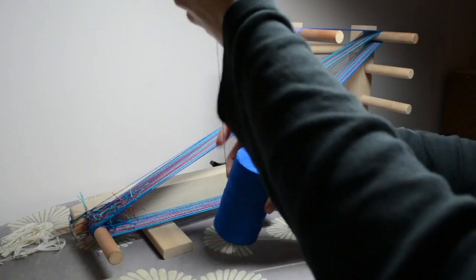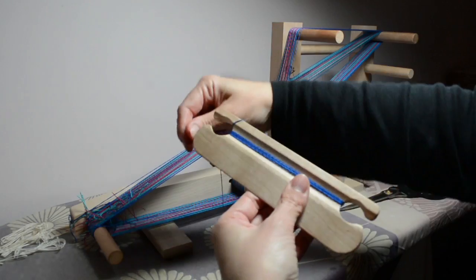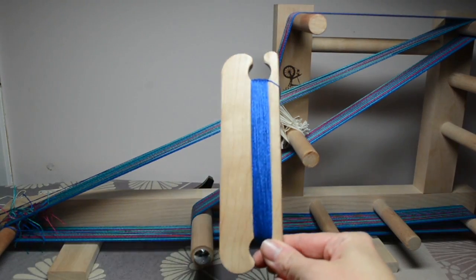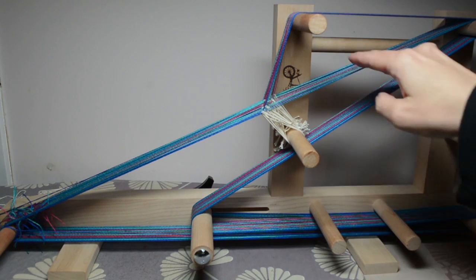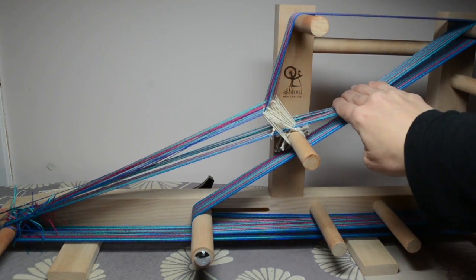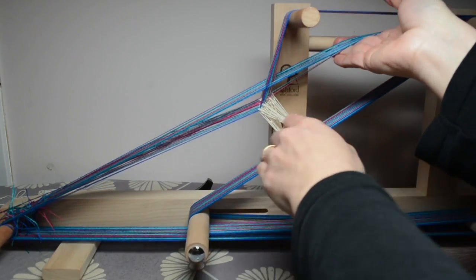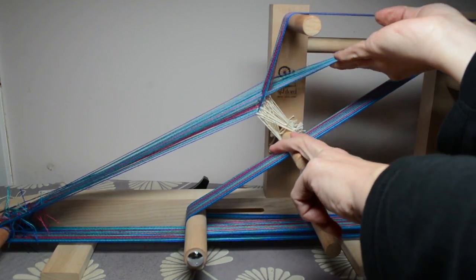Wind around and around, and drop your cone to the floor — it makes it easier. Once my shuttle's all wound, I check whether I have clear sheds, as this is another way of checking for errors. Put your hand in here — all of the heddles are lined up on this first row — and push down. You can see there's a nice clear shed in there, no threads sticking down where they shouldn't be. Then push that part up, and once again there's a clear shed. If you have that, you're ready to weave.